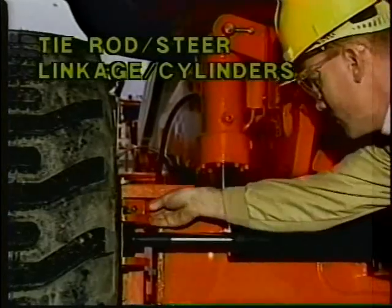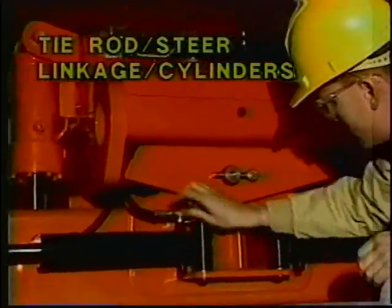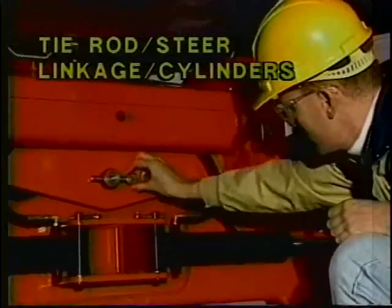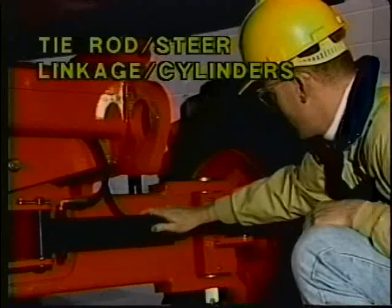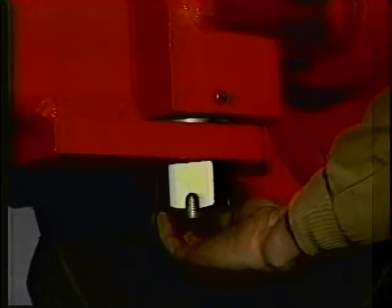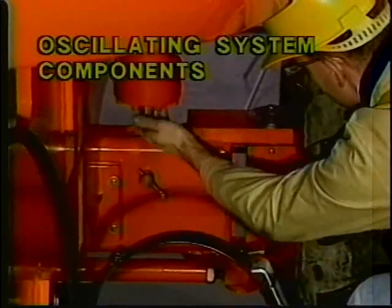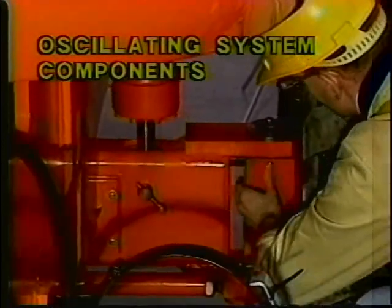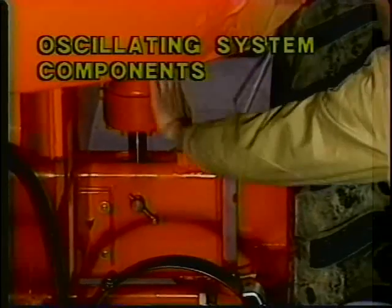The tie rod and steering linkage should have no loose, missing, or damaged parts. Ensure the tie rod end studs are locked. The steer cylinders should be properly secured, with no signs of leakage or visible damage. The spindles and cotter pins retaining the kingpins should be properly secured with no signs of leakage. If equipped, the oscillating axle cylinders, oscillating axle, and oscillating axle lockout valve should be properly secured, with no signs of leakage or unsupported hoses.